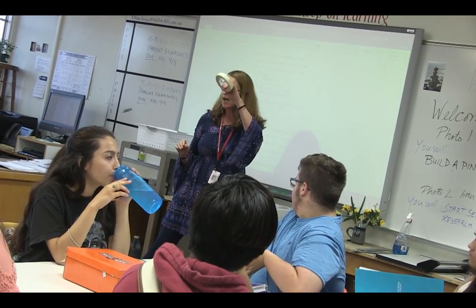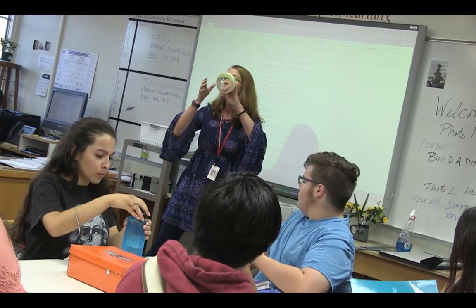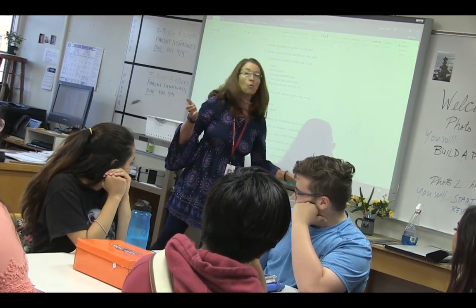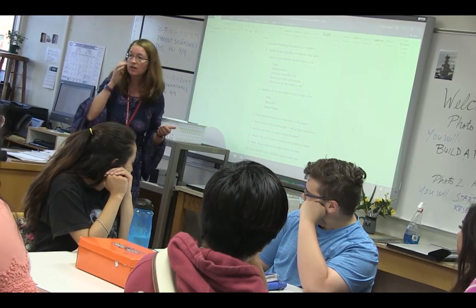Not the black tape like I need you to have, but the tape to pull things together. The black tape you were supposed to bring, remember? Work with each other if you don't have everything that you need.